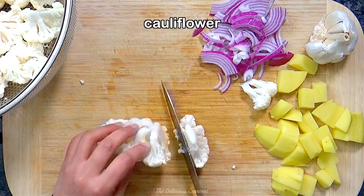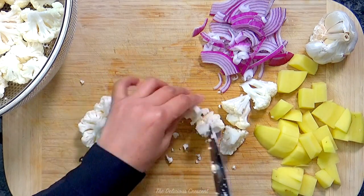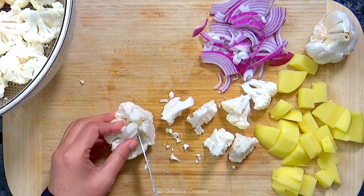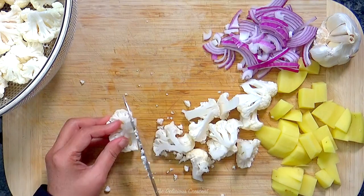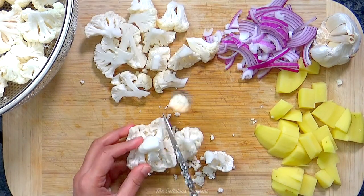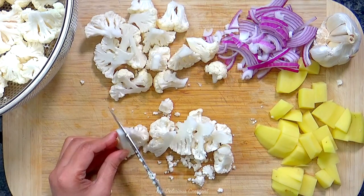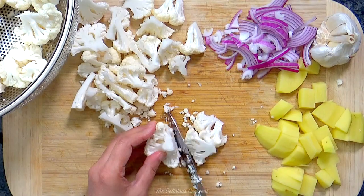Now we cut the cauliflower into bite-sized and uniform florets. Cauliflower is a nutritious vegetable — low in calories but high in nutrients, antioxidants, and a good source of fiber and some vitamins, and is known for its cancer preventive potential.